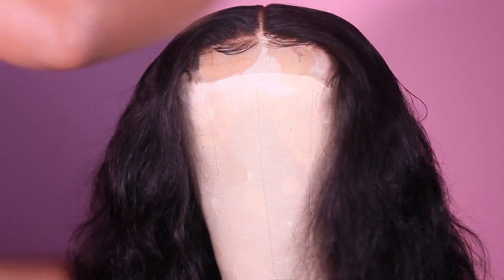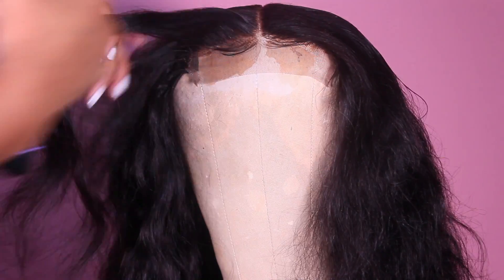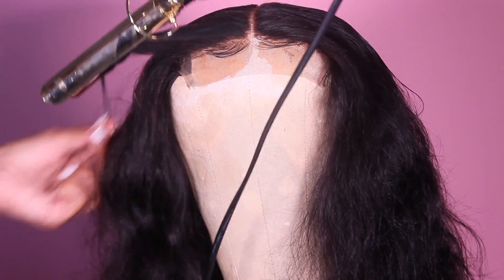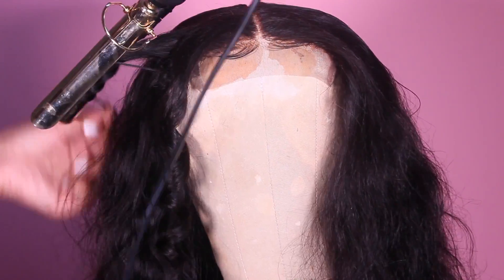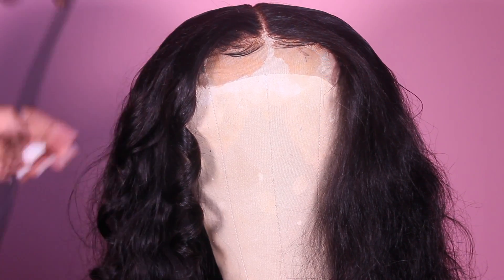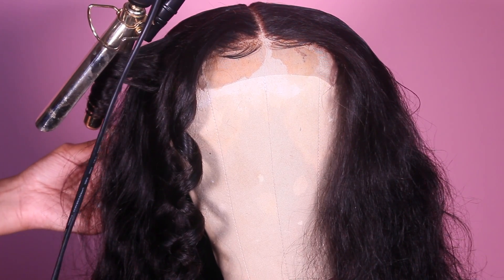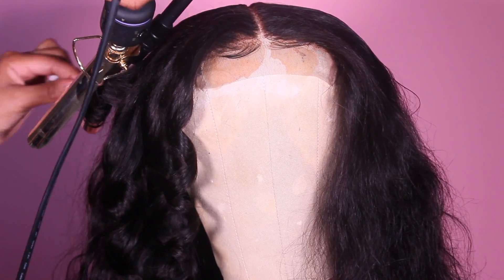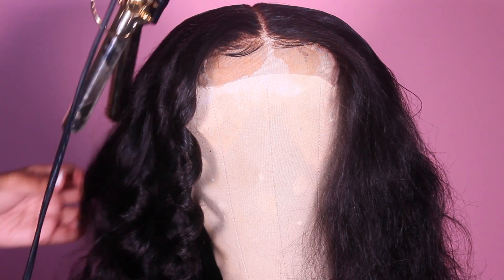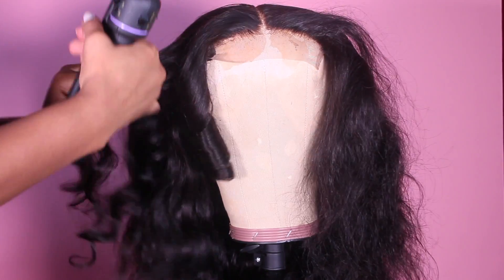I decided to pop some mousse all over the top to help with those flyaways, and now we're about to get to the curling part. I'm using another curling iron — it's really small, I think it's like a one-inch or one-and-a-half-inch barrel. I use it as a curling wand, which is why you see me wrapping the hair around instead of closing the barrel. When I curl, I do everything away from the face — the left side goes all in one direction away from the face, the right side goes all in that direction, and then they meet in the middle.